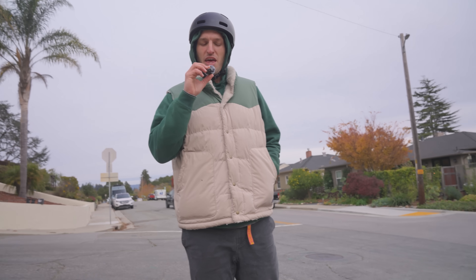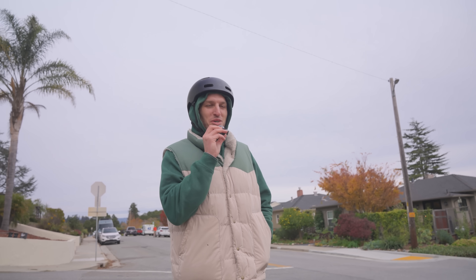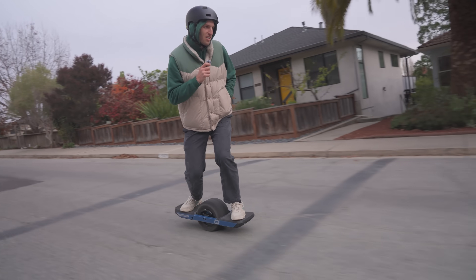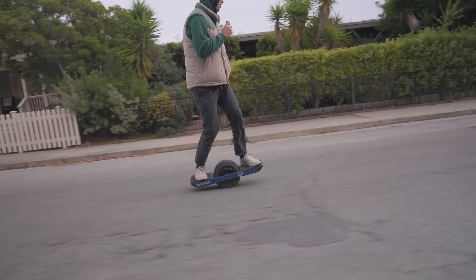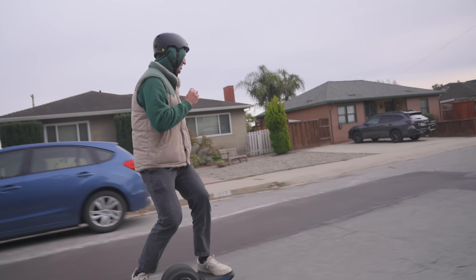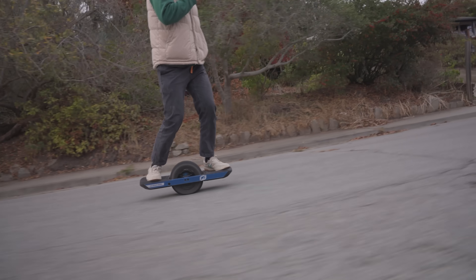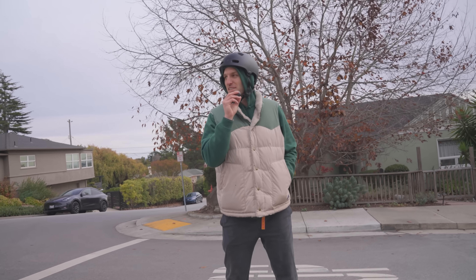I have not ridden this either — Silvas has been riding this for a long time, so I'm going to give you my first thoughts too. Oh yeah. Dude. This might be my board right here. Wow, this feels freaking phenomenal. I just decided this is my setup.